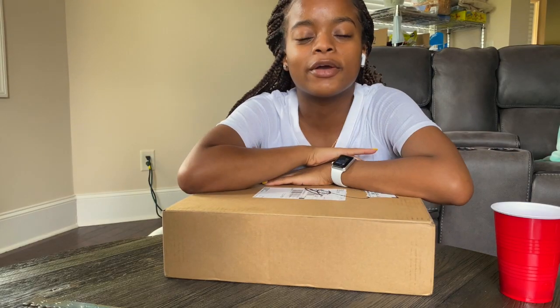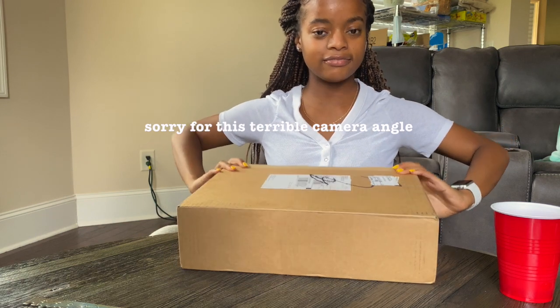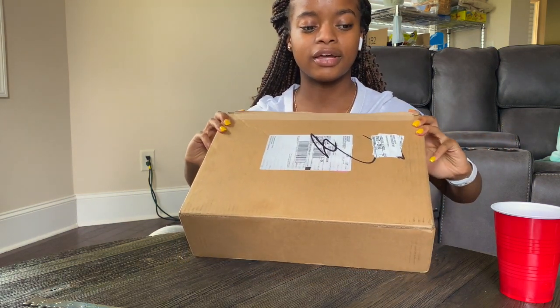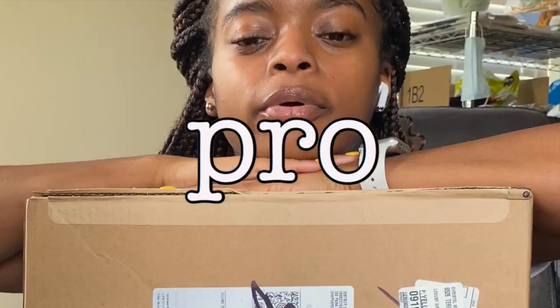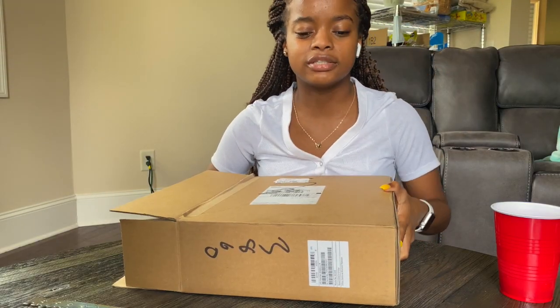What's going on y'all, it is Brand and I am back with another video — welcome or welcome back to my channel. Today guys, this is a very special video. I'm very excited to be filming this for you guys because I am going to be unboxing my very first MacBook Pro. Now this box is already open because I had to check and make sure it was mine.